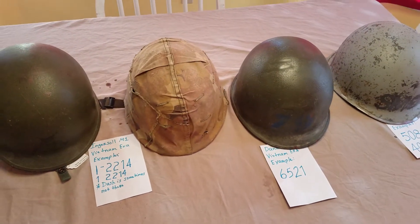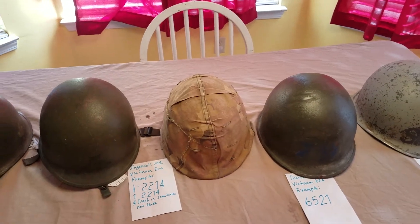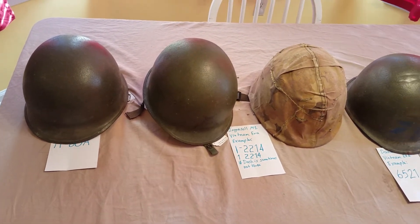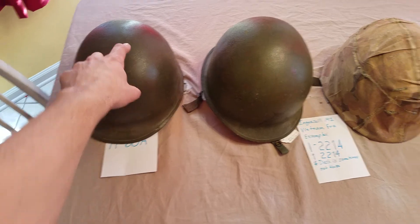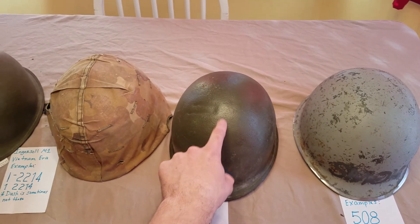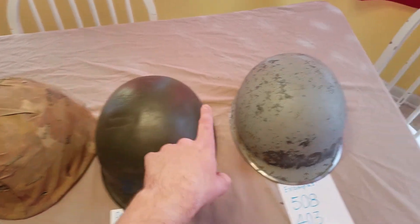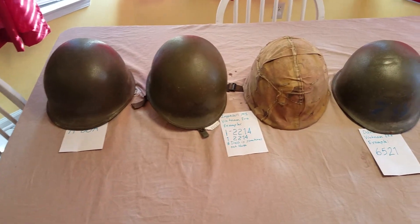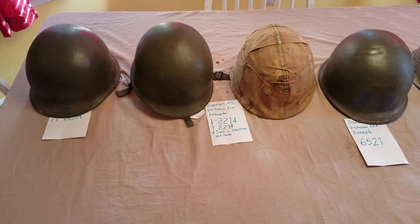I don't claim to be an expert, but I've been doing this for several years and have picked up a lot of knowledge from collecting and studying. To summarize: Model 1951/1952 McCord for Korean War, two representations of Vietnam-era Ingersoll, then Parish made by the Dana Corporation, and RJ Stampings late Vietnam from Canada. Thank you so much for watching — please like, comment, share, and subscribe.